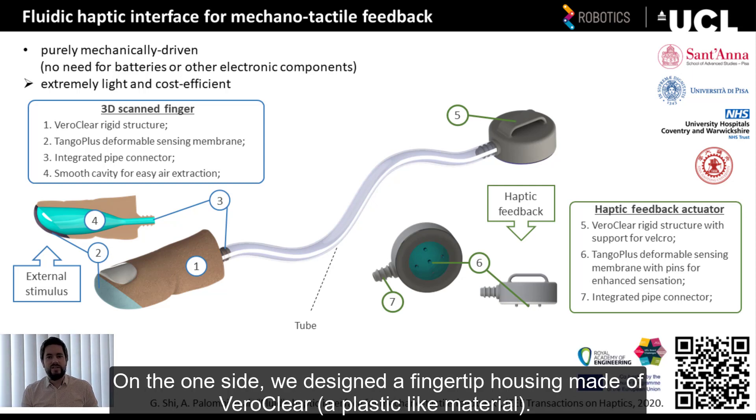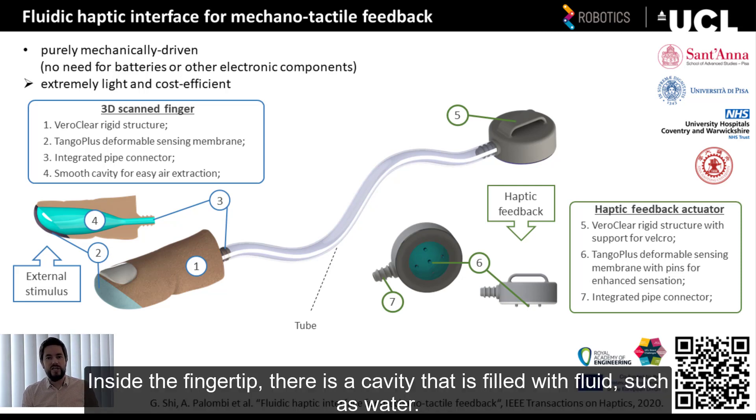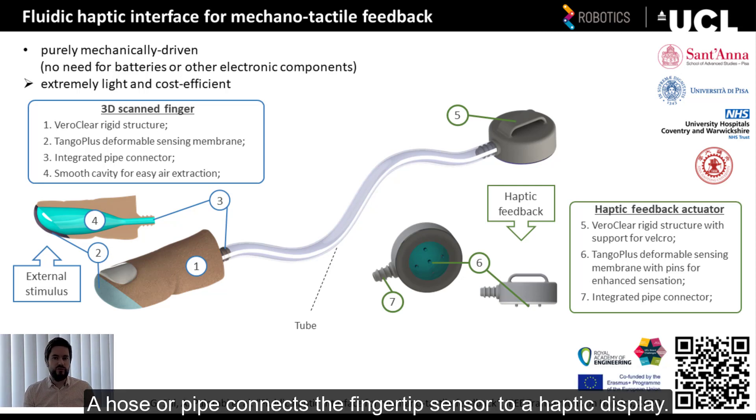On the one side, we designed a fingertip housing, made of Veroclear, which is a plastic-like material. The fingertip surface was printed using rubber-like material. Inside the fingertip, there is a cavity that is filled with fluid, such as water in our case. A hose, or pipe, connects the fingertip to the haptic feedback actuator, or display.